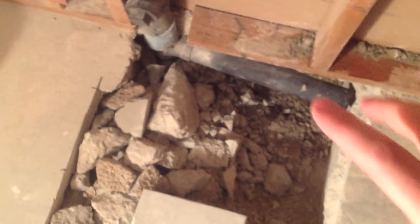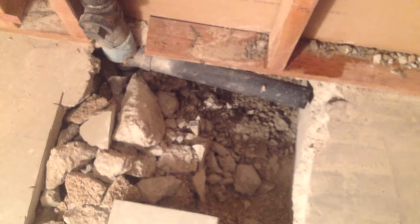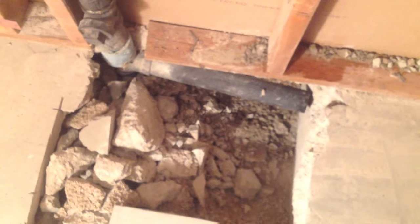With the hole cut, all of this area in here is just extra that I didn't realize we needed. I thought there was a pipe going this way, but all I really need is this area right here. This pipe right here is the one I'm going to tie the bathtub drain into — both the overflow and the main drain.